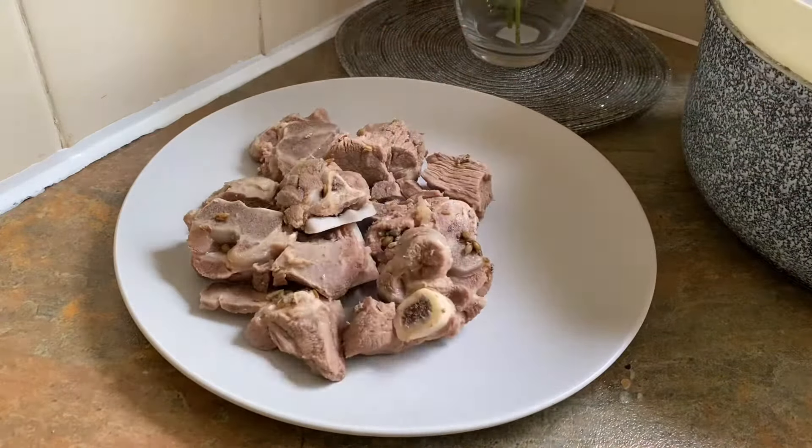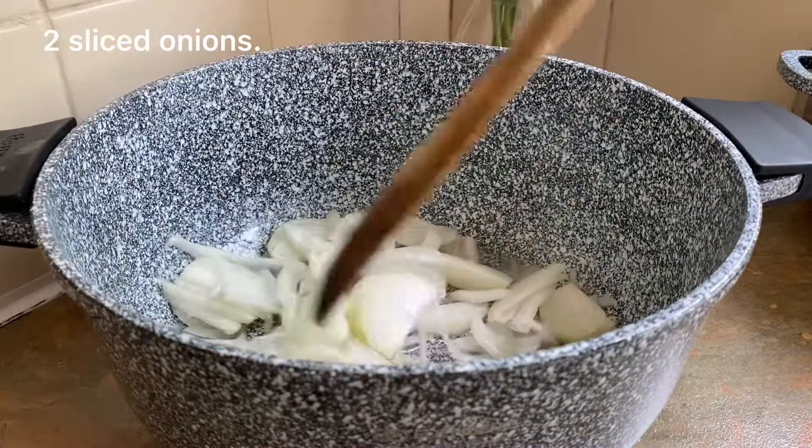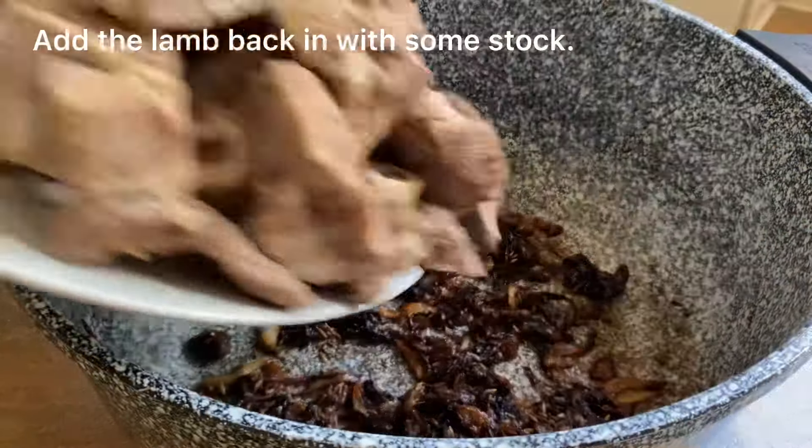Get a large pan ready and heat up the oil, slice the onions and brown deeply. Next add in the spices and salt and cook them off for a further couple of minutes. Add the lamb back in with a cup of stock.